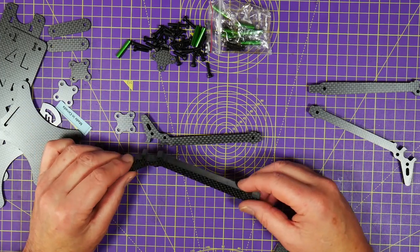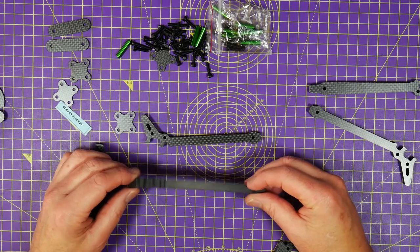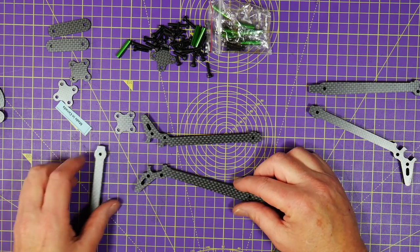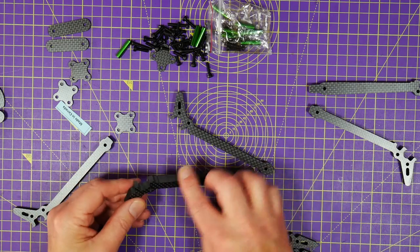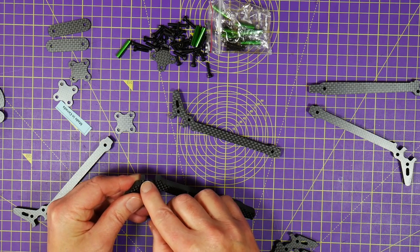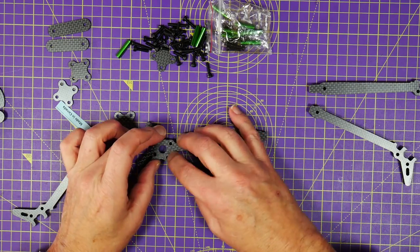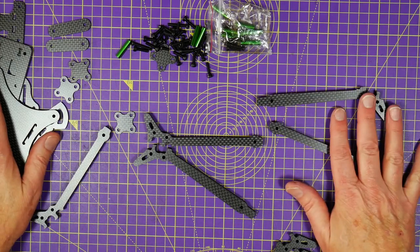As with all frames, I recommend giving these a wash in warm soapy water — mainly because you'll get some carbon dust on the edges and it makes your fingers all dusty. I've already washed this one. One thing to watch out for: although I haven't gone for the chamfer frame and the edges aren't sharp, these bits here are like razors — unbelievably sharp. So just keep your fingers clear of those when you're assembling it.